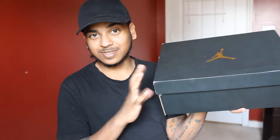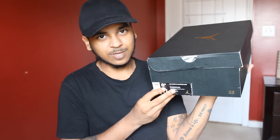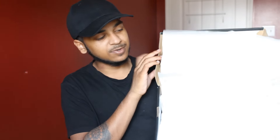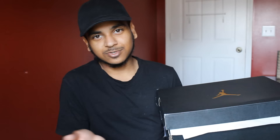Jumping into the box — it's basic. I'm not gonna go in depth with it; you guys obviously know the Jordan box, black and gold. I wear size 8.5. Here's the tissue paper, the 23 logo — that's about it. So here are some bits of the shoe.